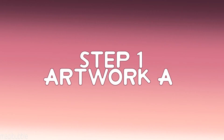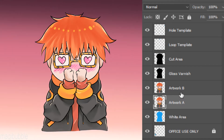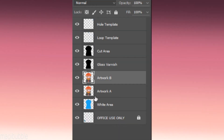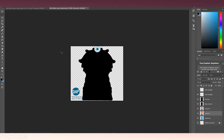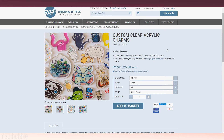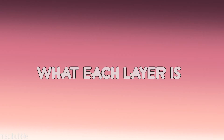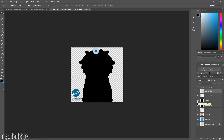Step one is the artwork layer. If you are getting your charms printed with SAP Creatives, you will notice you have Artwork A and Artwork B. The difference between the two is that if you are doing double-sided charms, you will need to pay attention to both. If you are doing single-sided, Artwork B just won't apply to you, so you can hide that layer. I'm creating a clear charm — not glow in the dark or the classic white — so some instructions may differ, but I'll describe everything as I go along.